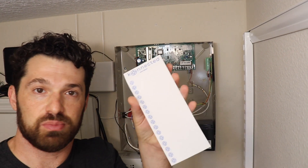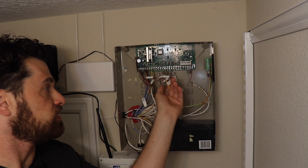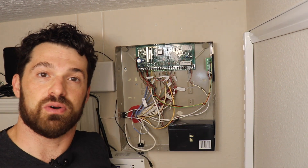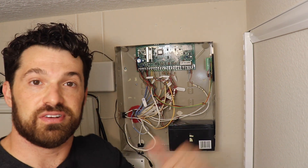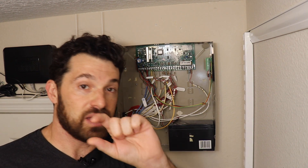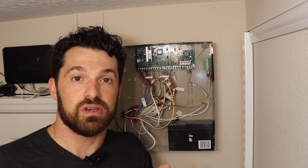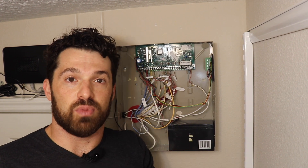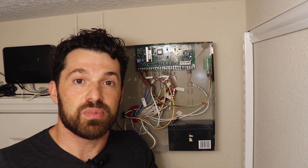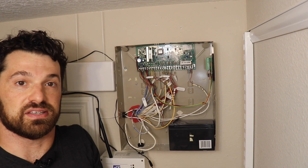Your kit comes with a sheet of wire labels. I've already labeled each of my zone wires so I know which sensors they go to. If you don't have a listing from the installer, check the keypad — the LCD display may show zone names. Or you can just walk around the house, open and close doors, and see which zone number lights up on the keypad to identify the sensors for each zone.